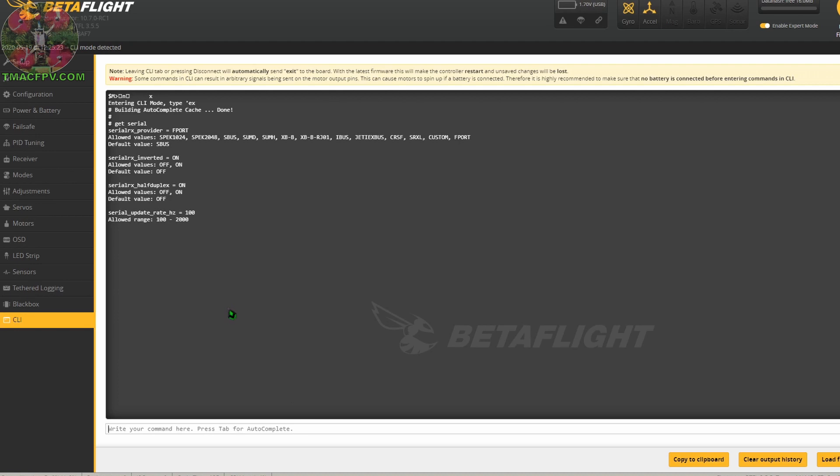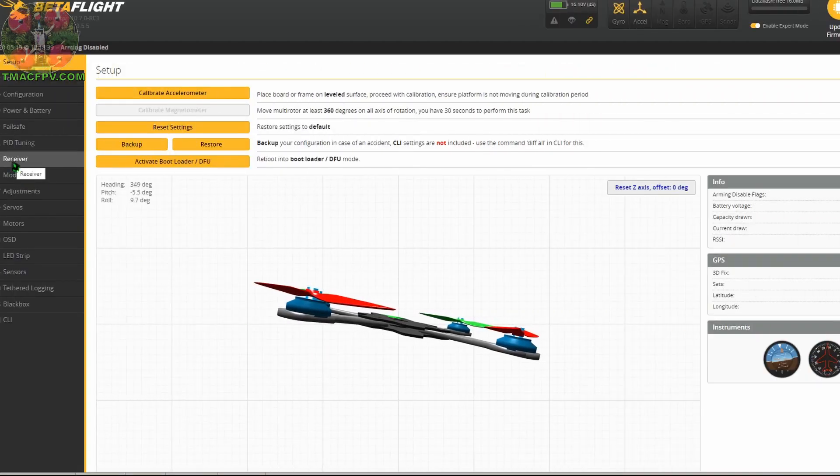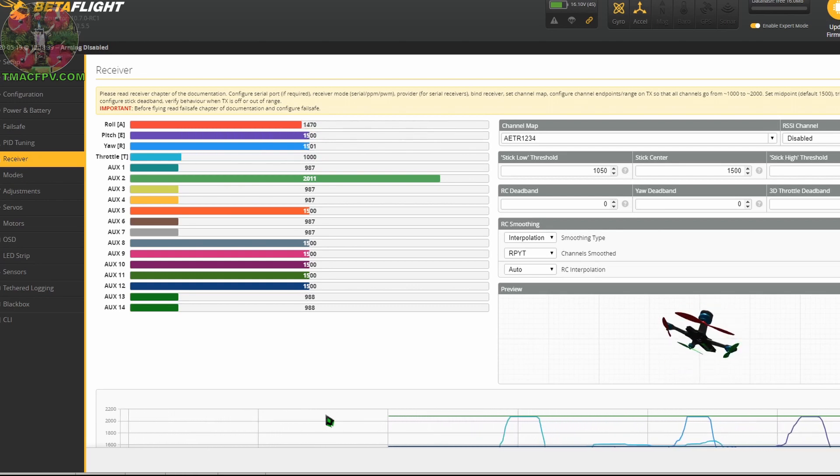Let's go ahead and see if our channels are working with our control signal. We go to our receiver tab and make sure our control signals are working properly. Throttle — excellent. Yaw — outstanding. Pitch and Roll — good stuff!